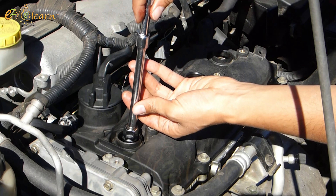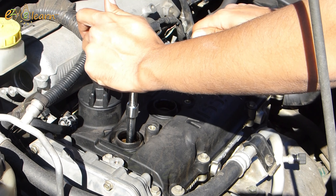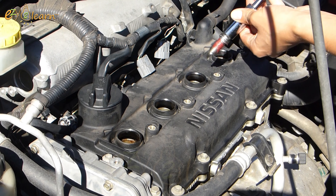Put the new spark plug into the socket, then screw it into the holes. Screw it in by hand so you do not cross-thread it. Repeat this procedure for the other three spark plugs.